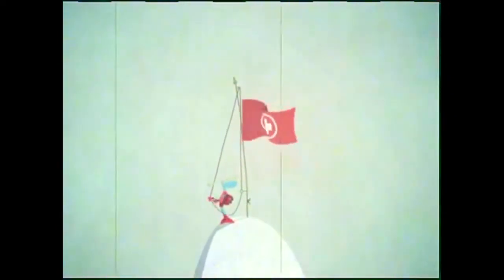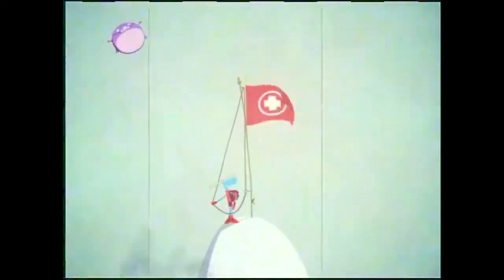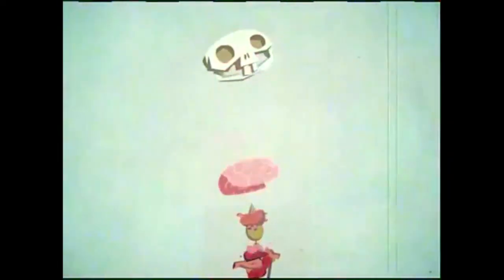Well done, trainee. Congratulations! You are now the ultimate enforcer of ski safety. Take pride in your duty, knowing the slopes are a safer place with you on them. Now go out there and save some lives.